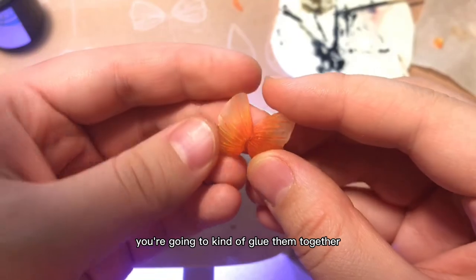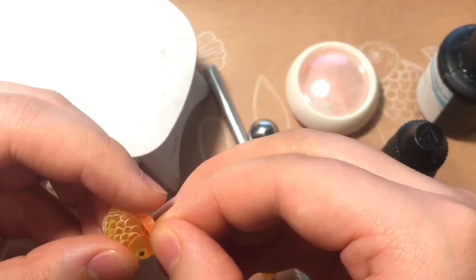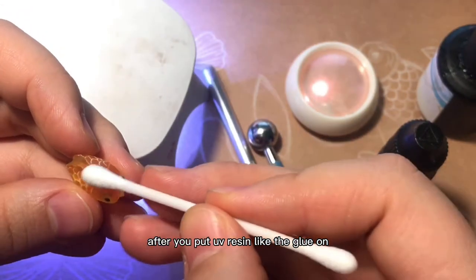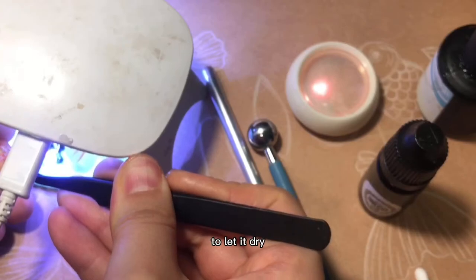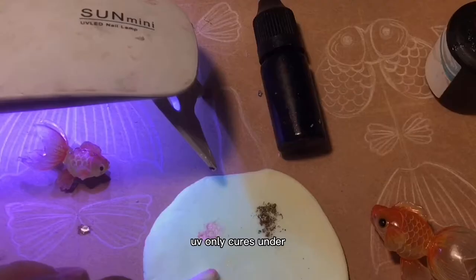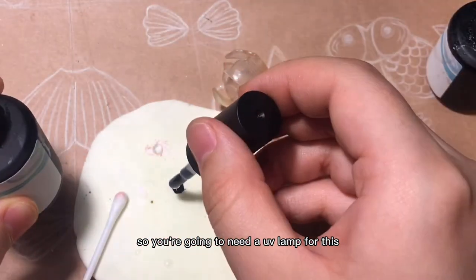Using UV resin, you're going to glue all the parts together. After you apply the UV resin like glue, you're going to leave it under a UV lamp to let it dry. UV resin only cures under UV light or sunlight, so you're going to need a UV lamp for this.